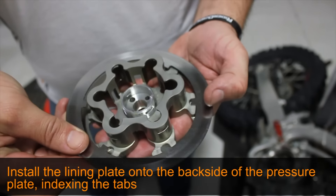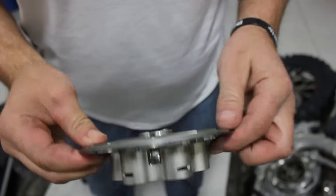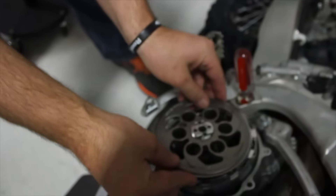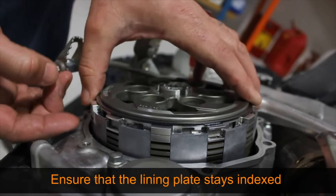Now place the steel lining plate onto the underside of the pressure plate, indexing the tabs. While holding the lining plate and pressure plate together, seat the pressure plate into the center clutch hub. Ensure that the lining plate has not come unindexed.